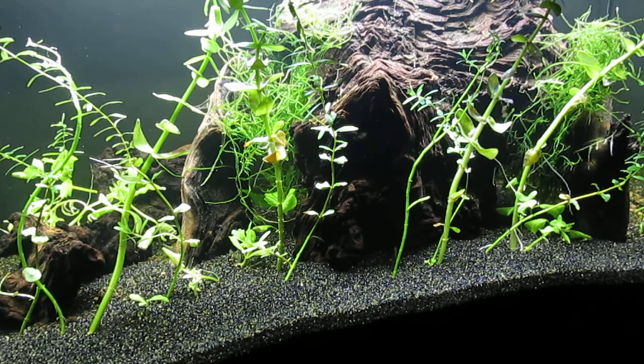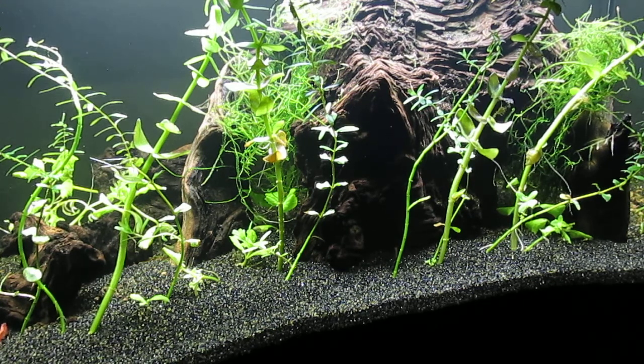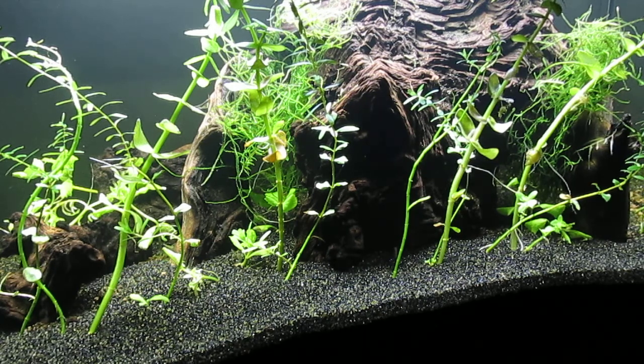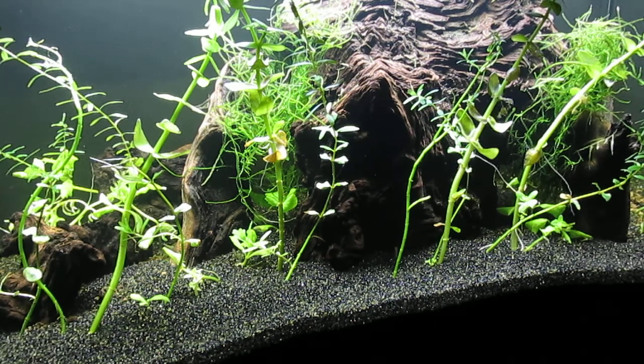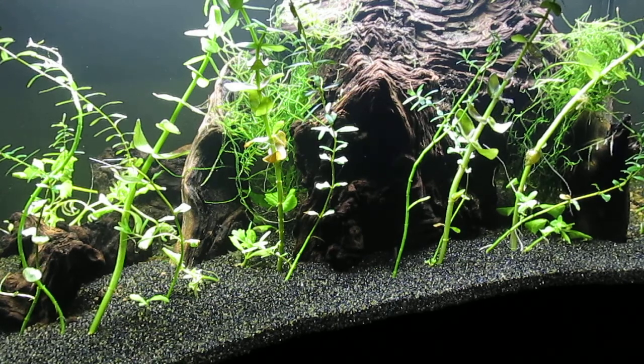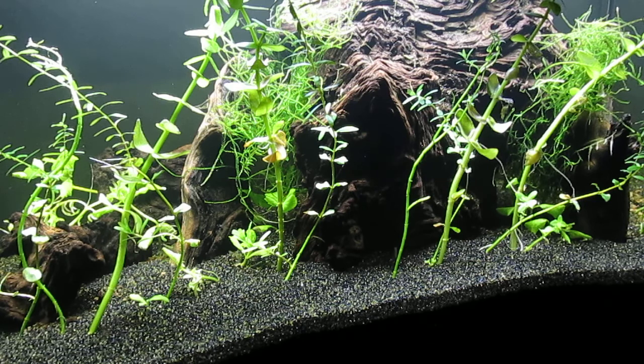This is my latest attempt at a 10-gallon aquascape for cherry red shrimp. I'm using black diamond blasting grit on top of compost — that's processed horse manure. It's been baked, chopped, and shredded, so it's not very offensive; it just basically smells like dirt. I've added various species of plants, mostly Rotala, but also Cabomba, Java moss, and water wisteria, which should grow very quickly and hopefully help to outcompete algae for nutrients.